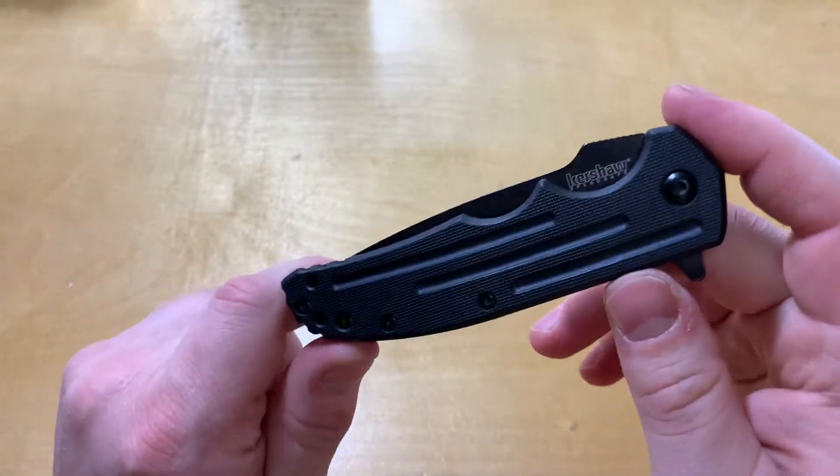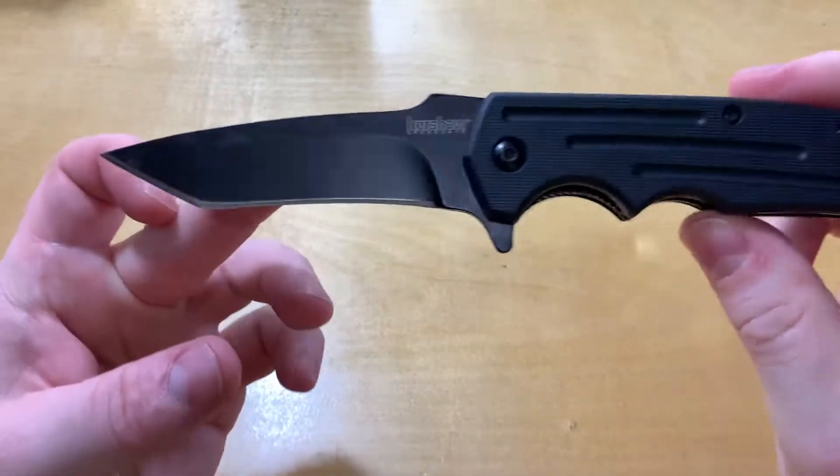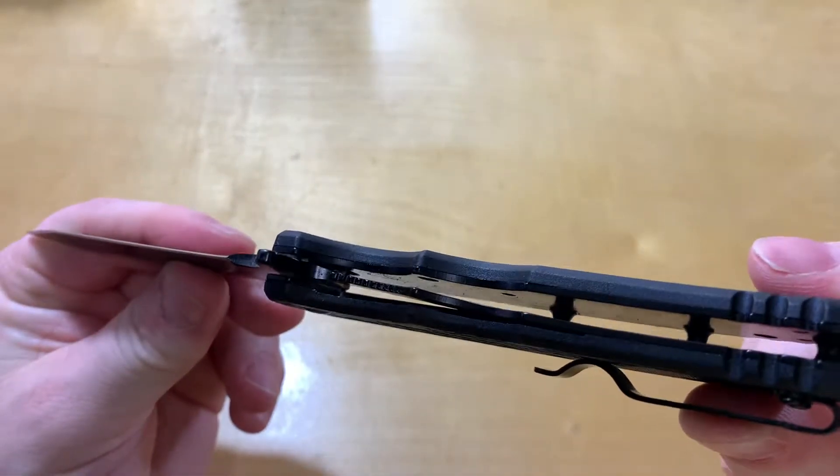So for 18 bucks you get a three and a half inch tanto blade. It is CR13MOV steel, and you get a liner lock.